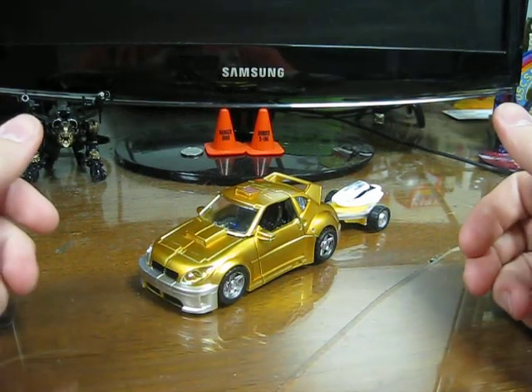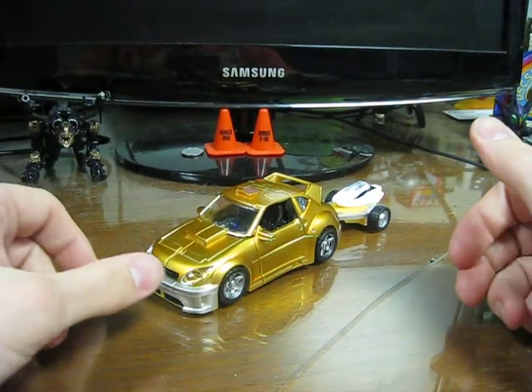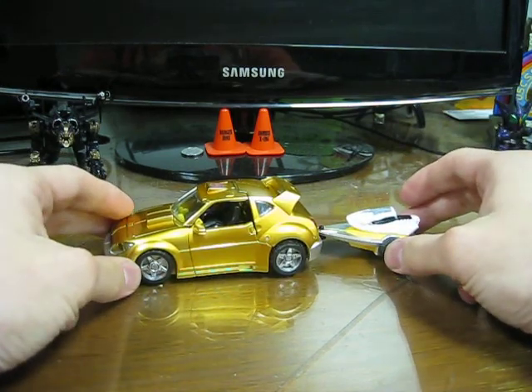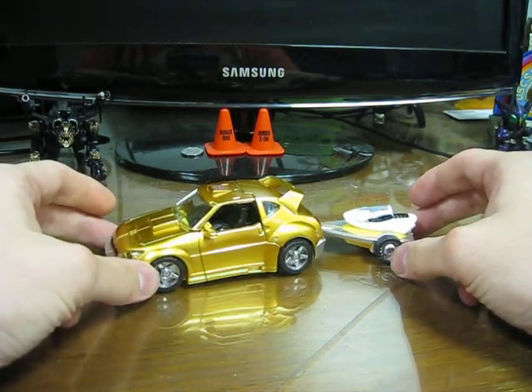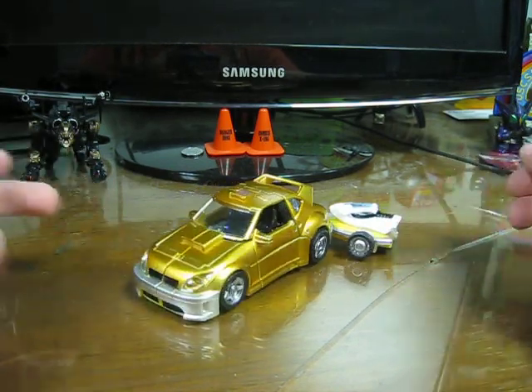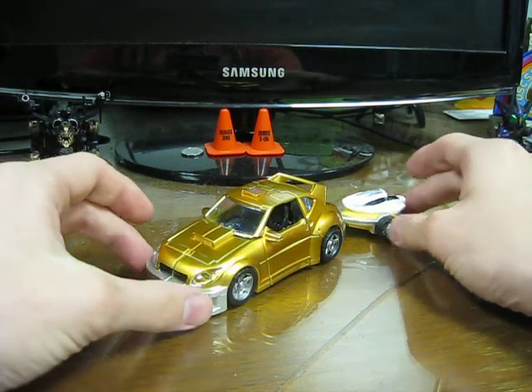Here's the video review for Transformers United Bumblebee. This is the Bumblebee based off of the Classics mold that was released in 2007, given a really shiny paint job and released in Japan.